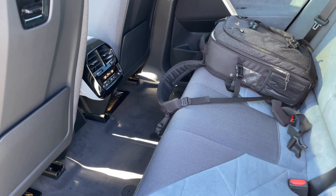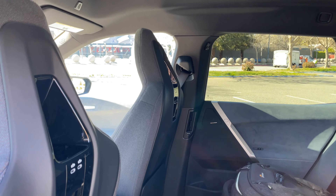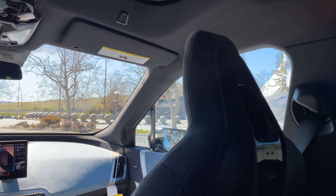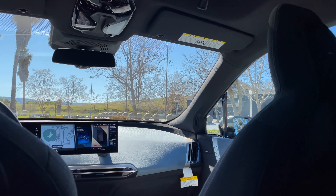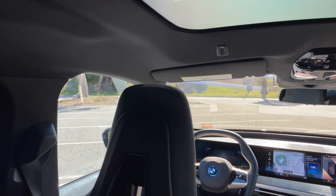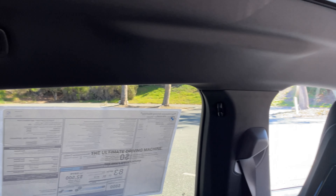The other big thing to get used to is the door controls — there's no handle to pull; it's a button click and the door pops open. Here's the microfiber in stone gray. The seats are reminiscent of M Sport seats on the X2 and M235, but very soft and comfortable. In terms of driving, the interior cabin is really, really quiet.